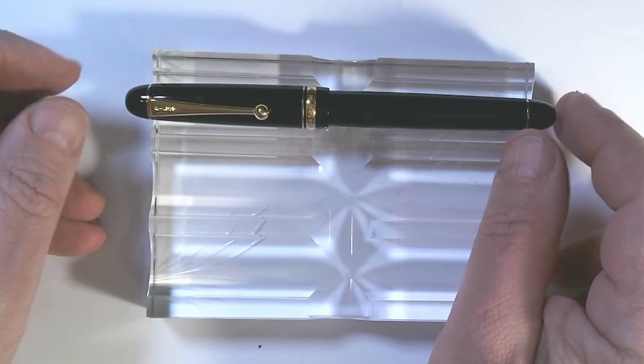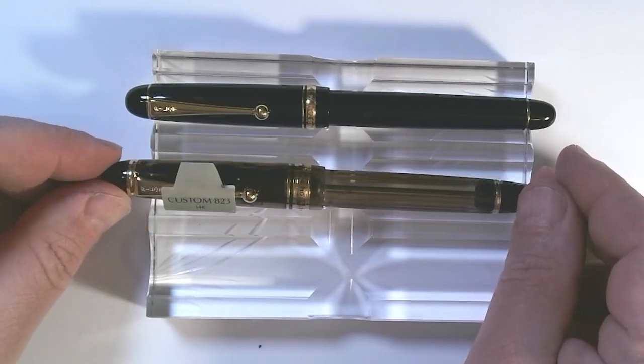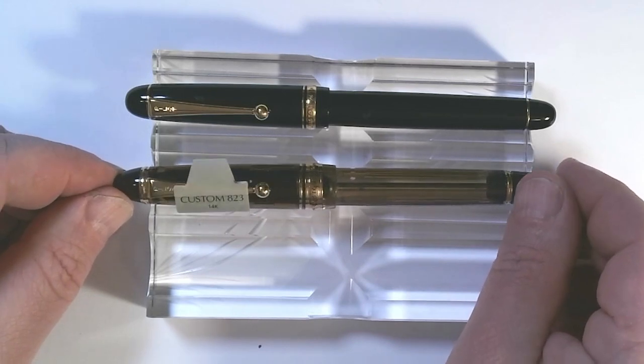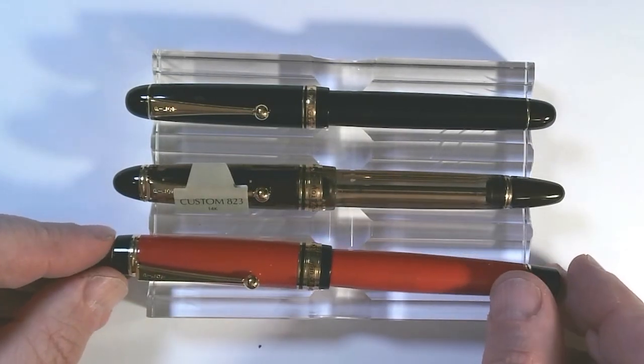Pilot then introduced a whole series of pens like the Custom 742, the 743, and then the vacuum filler, the Custom 823, which people love — it is a really great pen. These are all cigar-shaped pens for the most part. The Custom 845 has this flat top and flat bottom.